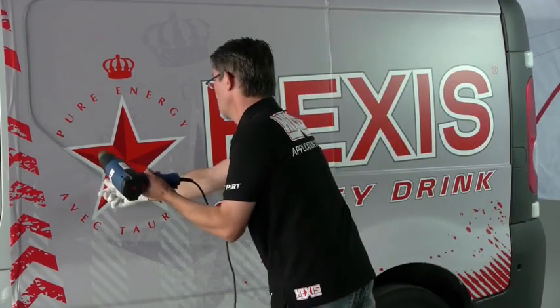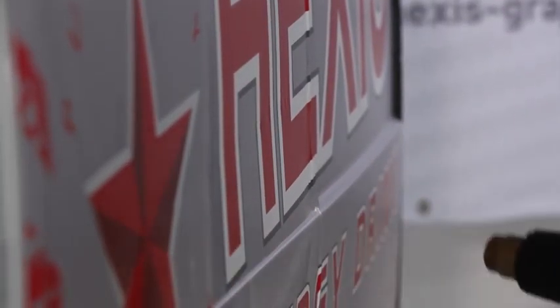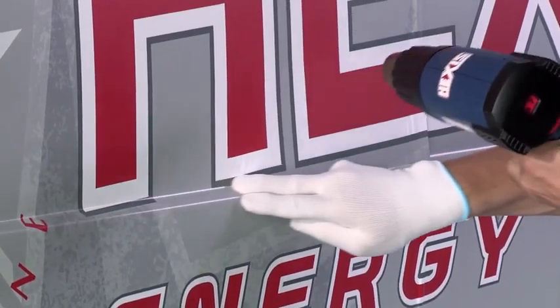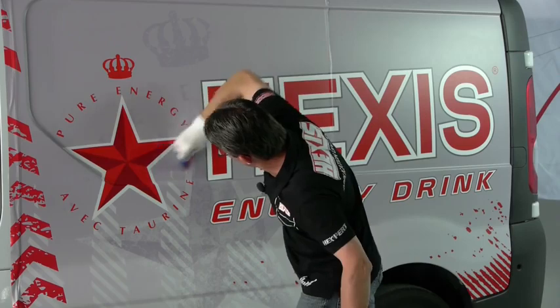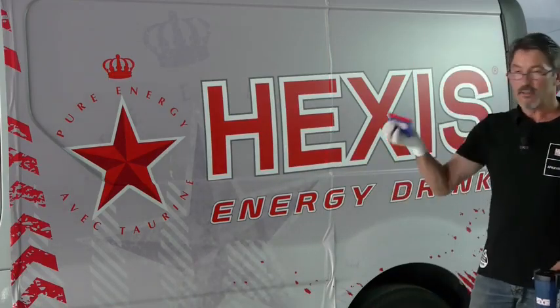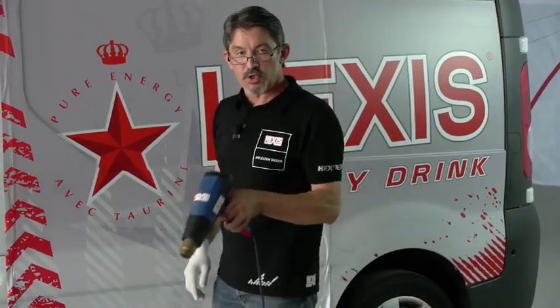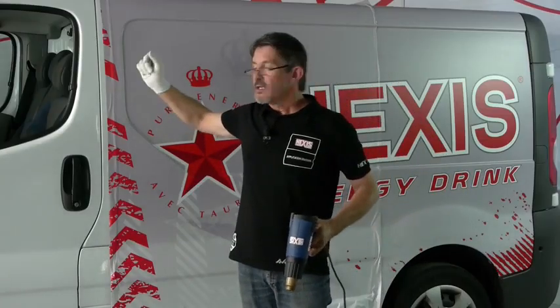We're going to correct the shift of the image with the deformation, since we're going to stretch this area in front of the deformation. If you have any bubbles, do not insist with the squeegee — simply press down with the finger and they'll disappear. To finalize the application, we're now going to heat the inside. We heat and slide with the finger, which will allow us to flatten the structure of the adhesive.